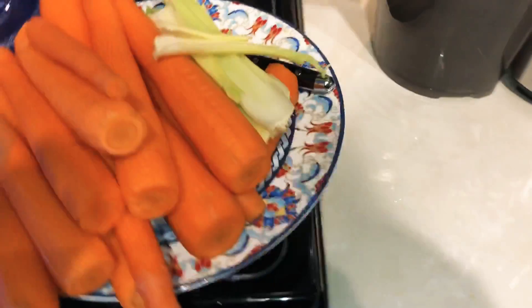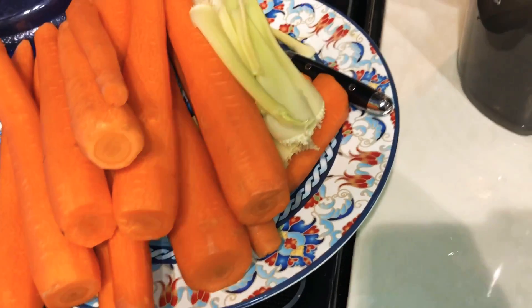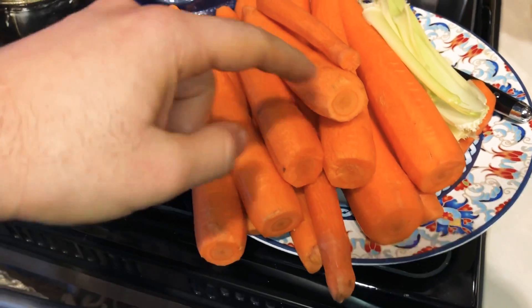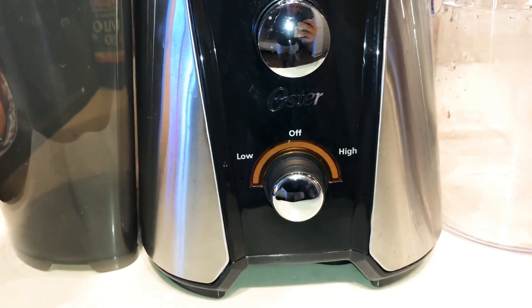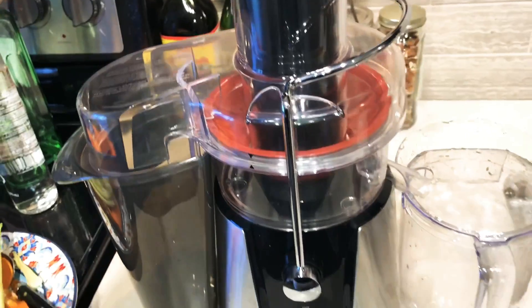As you can see I've got about three or four small stalks of celery and a very large amount of carrots. The ends are cut and it's fully peeled. I've got a juicer here by Oster and we're going to go ahead and make some juice.